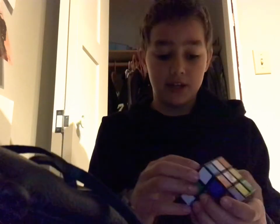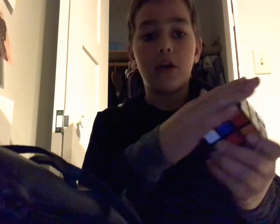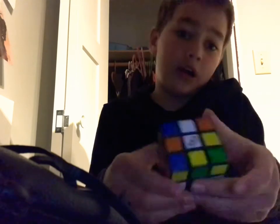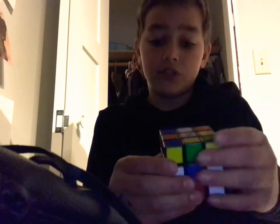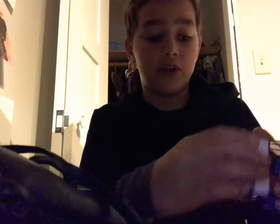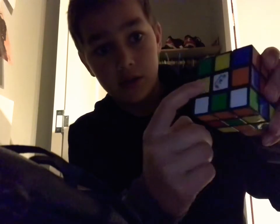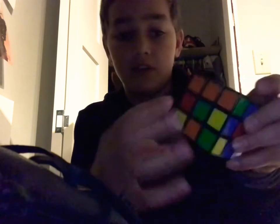First step in completing this is to get the top layer. You can use any color — you can make any color the top layer — but I prefer white. So what you are going to do first is find all the colors that have white in the middle. Like right here, here, here, or here. And it can be on different sides as well.